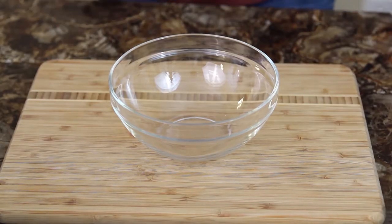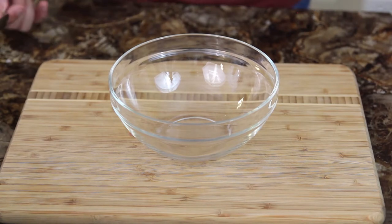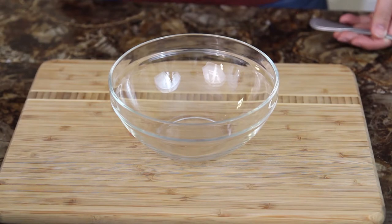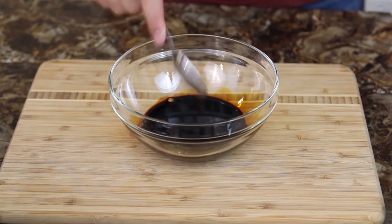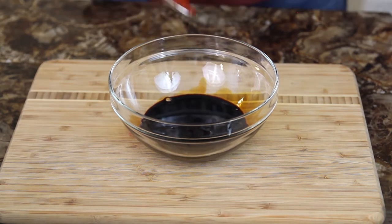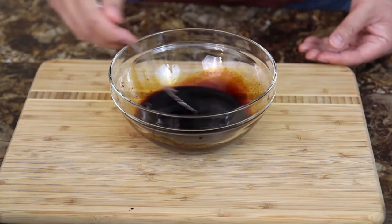The sauce is extremely important in the fried rice. You want to make sure you have the right balance or else it's going to come out a little weird. So I'm using two cups of white rice. With that, I'm going to use a third cup of dark soy sauce, a teaspoon of hoisin sauce, a teaspoon of oyster sauce, and a teaspoon of sriracha sauce. And we're going to want to mix that into a nice, consistent blend.